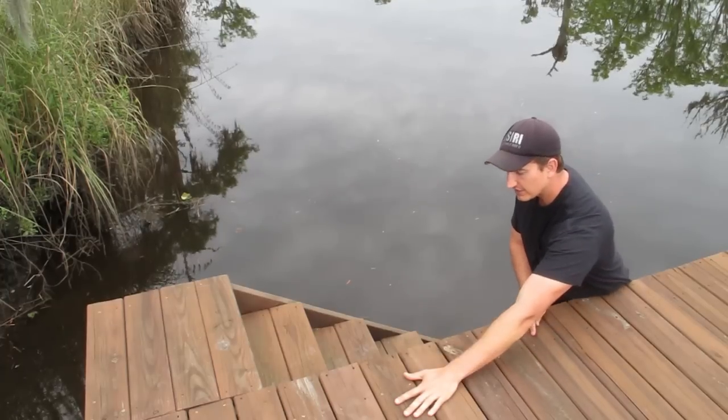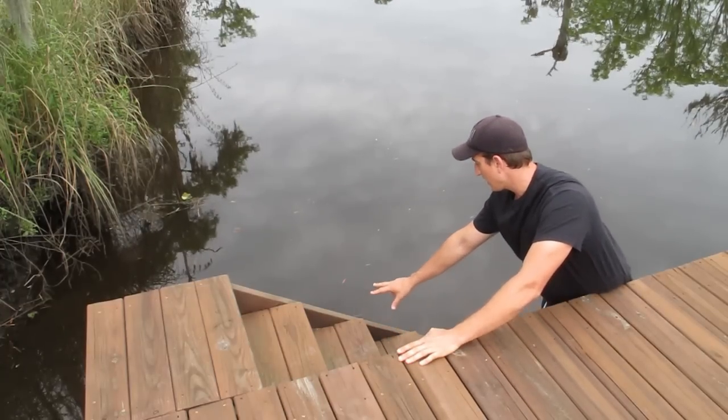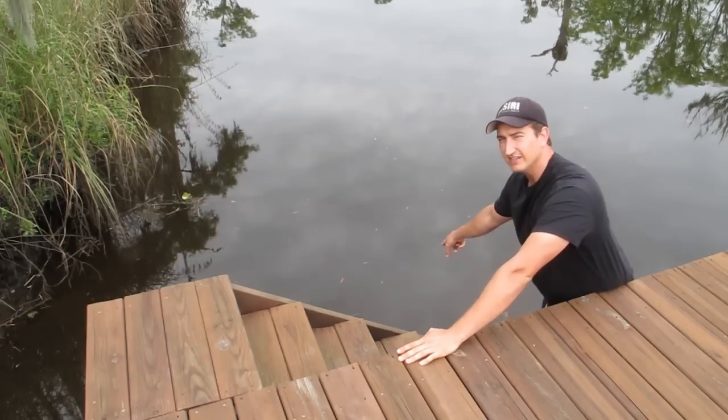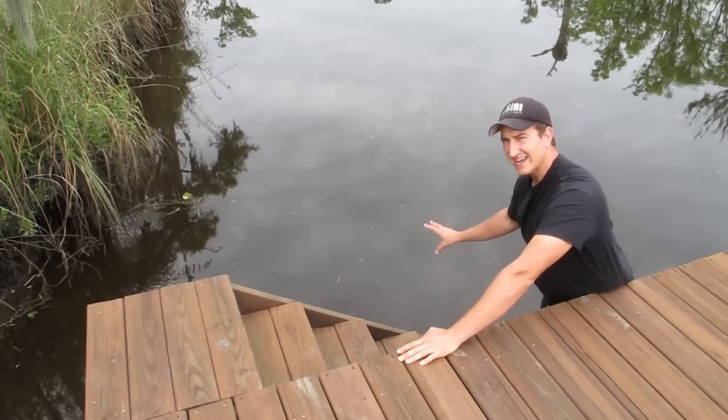My camera fell, bounced here, bounced down here, and fell right in there. I had to jump in and fish it out of the muddy nasty water.